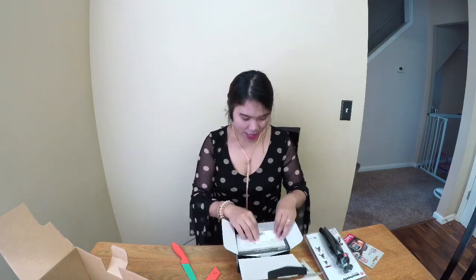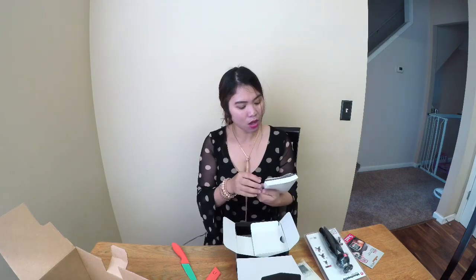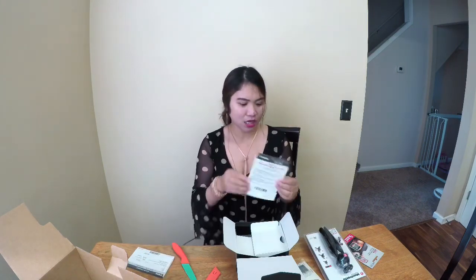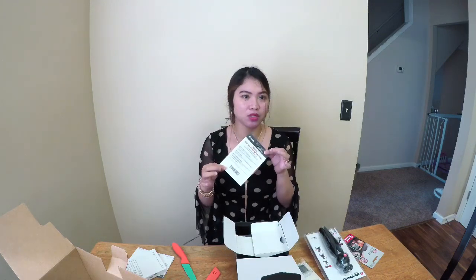Let's open the camera itself! By the way, this is actually my lunch break from work — I work like five minutes away from here. It has a warranty card, the manual, and a registration card.